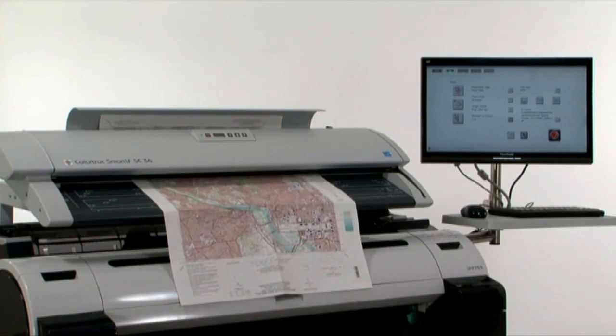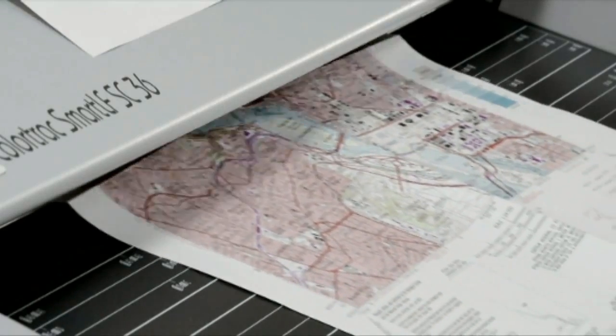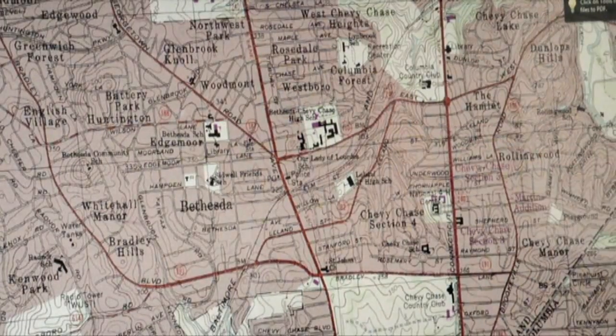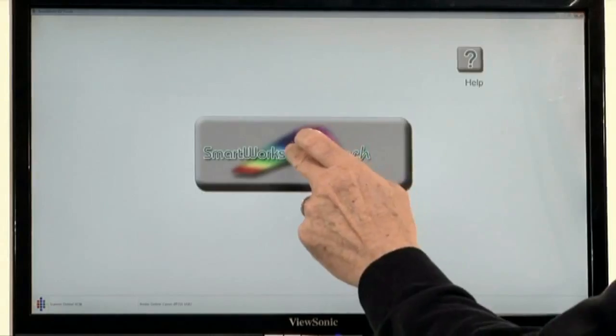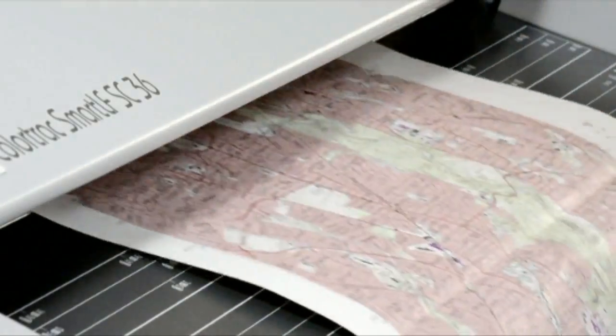To begin, we're going to show you how to scan to file without having to preview. The SC scanner is very easy to use and is able to produce a good quality image from a folded original without visible folds or shadows. Select the document type, colour map, and insert the original into the scanner.